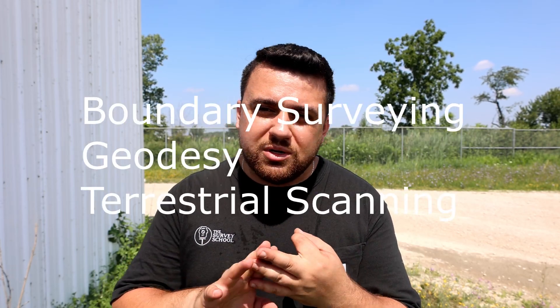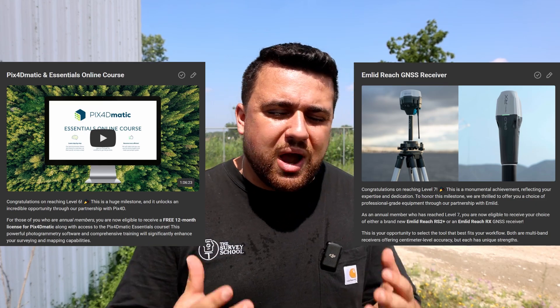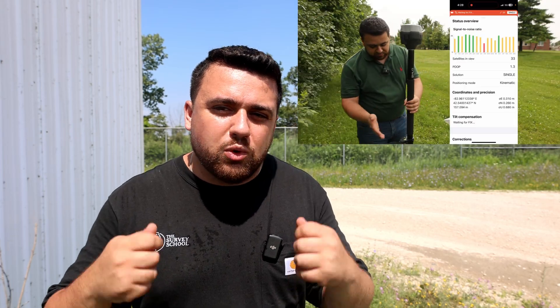Setting up local coordinate systems and transformations is not an easy task — most of you will just use state plane coordinates. However, if you are looking to dive deeper into some of the more complex survey topics, I highly encourage you to check out thesurveyschool.com. We have one of the largest survey communities online with experts from all over the world, whether you're trying to master boundary surveying, geodesy, terrestrial scanning, or drone mapping. The Survey School has a plethora of courses designed to help guide you throughout the industry, partnerships with several companies giving away free hardware and software, and I have a free master course about GNSS technology and how we utilize RTK and PPK corrections to maximize our surveying accuracy.